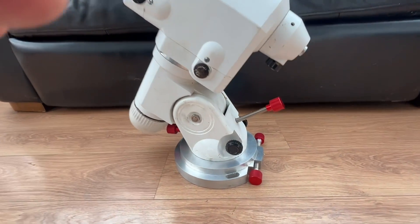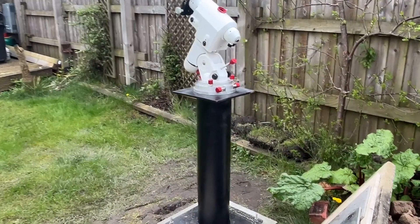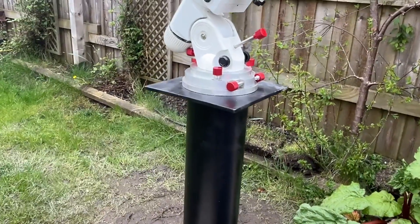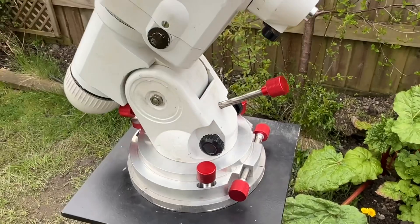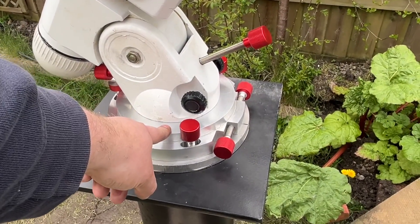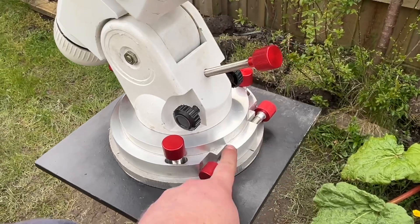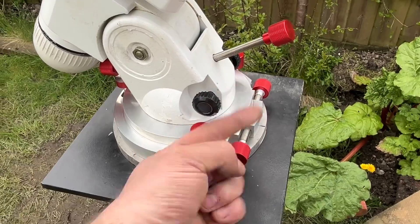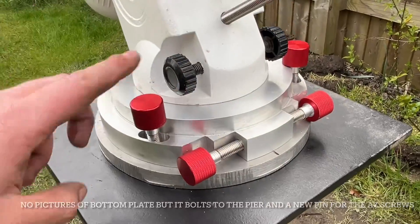So that's it mounted now on the base plate, and we're going to pop this now onto the pier. The pier is bolted into the concrete, and there's the pier adapter bolted down onto the top plate, then screwed up. There's no adjustment there — instead the adjustment is via the pin on the bottom plate, and you can adjust that, but obviously you have to slack off the bolts first.